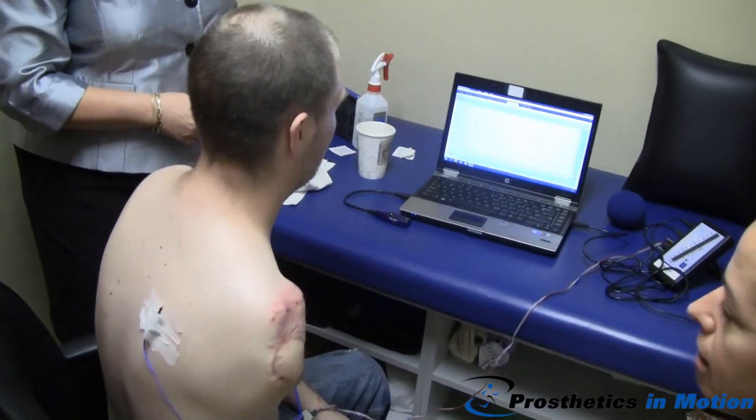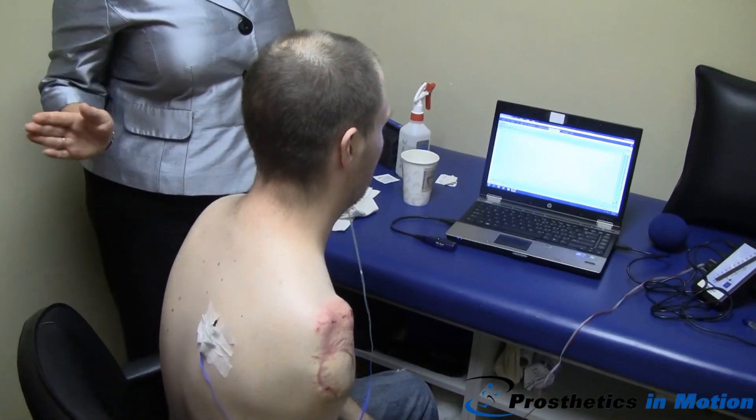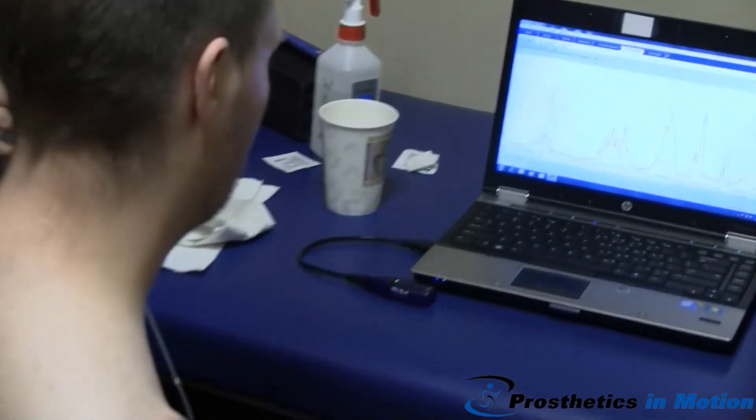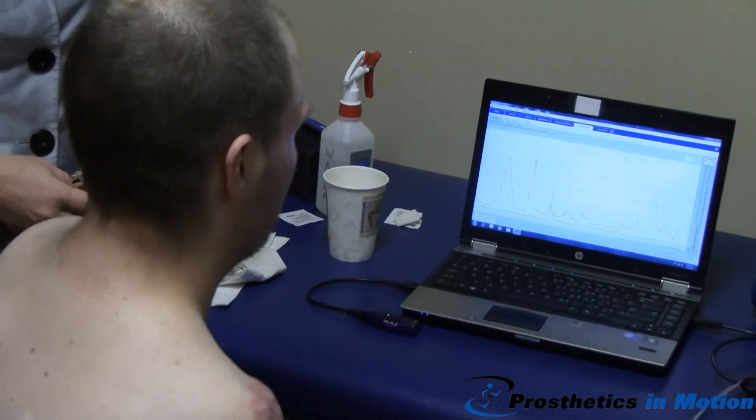So bringing forward — felt you good. Now go back. There you go. See the red spikes? Now go forward. Gorgeous.